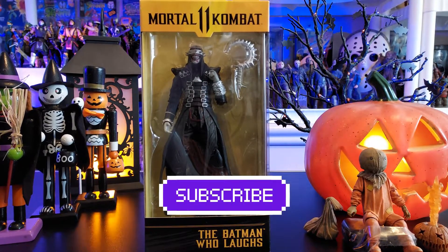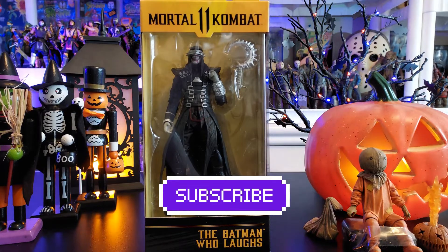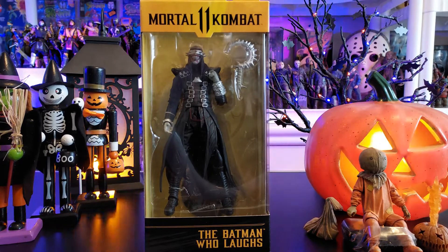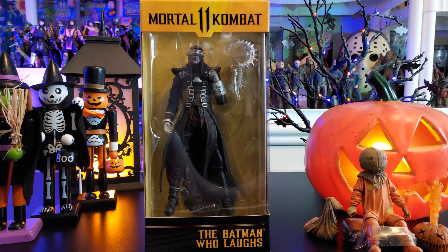Hey everyone, welcome to another edition of Moe's Toy Room coming from my room to yours. It's Halloween time, folks. Today we're going to take a look at from McFarlane Toys under the Mortal Kombat 11 line — here comes the Batman Who Laughs. You can see him kicking back behind his window of pain, locked in his plastic prison, as he has finally made it here to Moe's Toy Room.